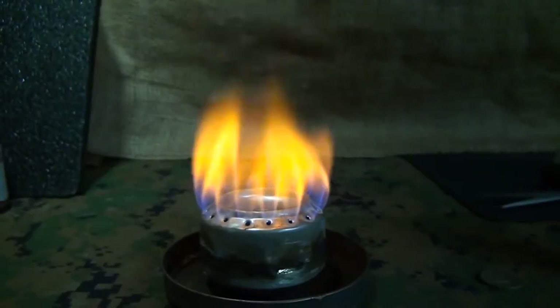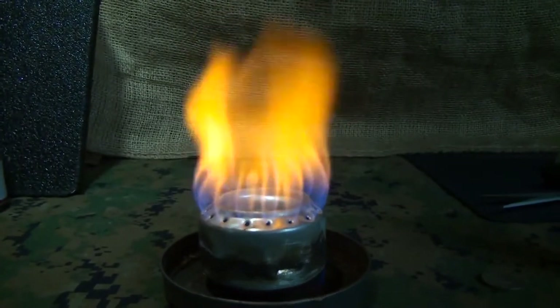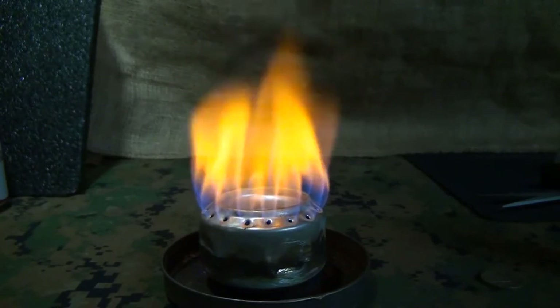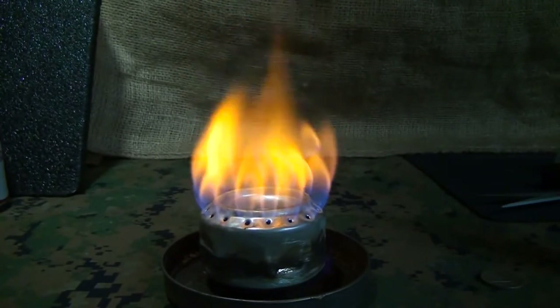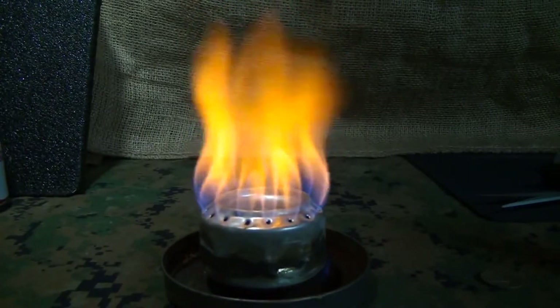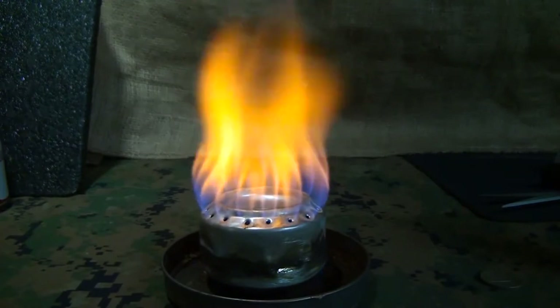One of my favorite uses is a penny can stove. This is really cool to make — it's a fun project, and I've done a popular video on it. I'm going to leave the link here for you to check out. Putting this together, even with the kids, is a great little way to have a portable stove, and it's just for pennies — it's really cheap.